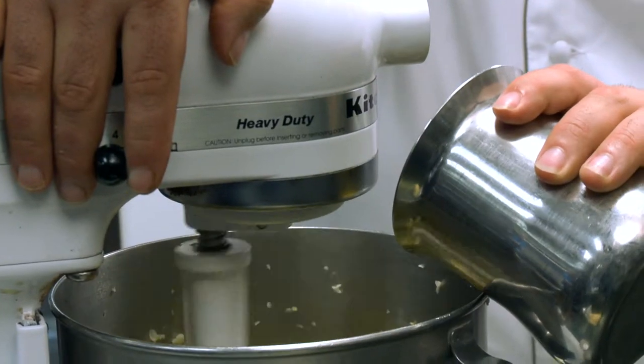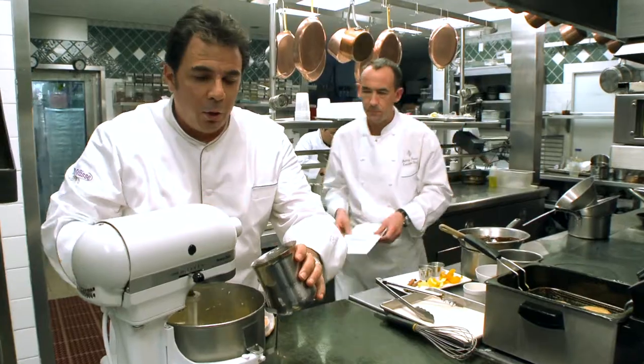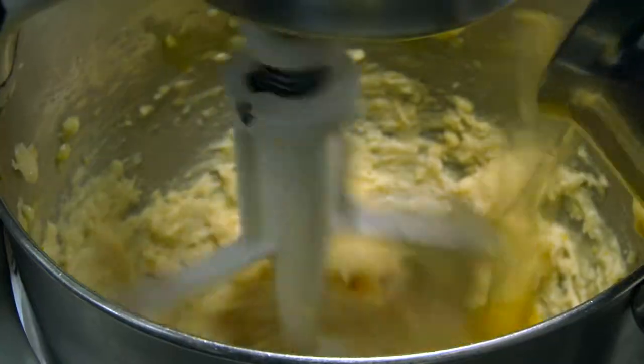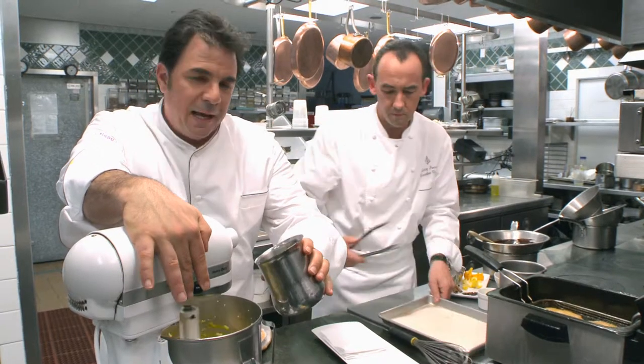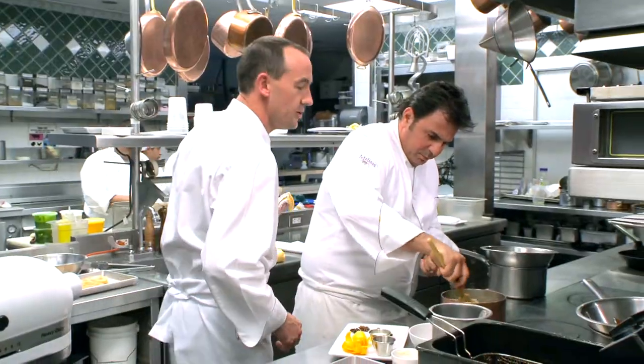Josiah, would you like to finish up the pâte à choux? You want to put the eggs in one by one, slowly incorporate it, otherwise it won't come out as light. A good hint is when you add the eggs, turn down the mixer a little bit so it doesn't splash everywhere on you.